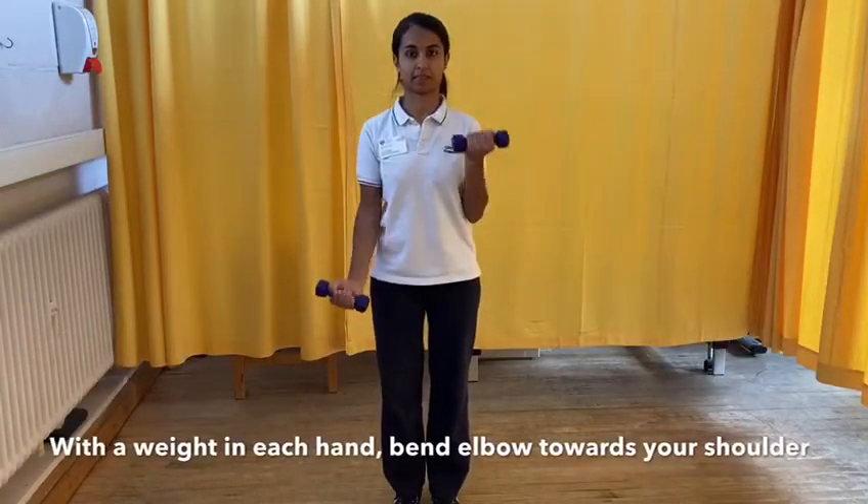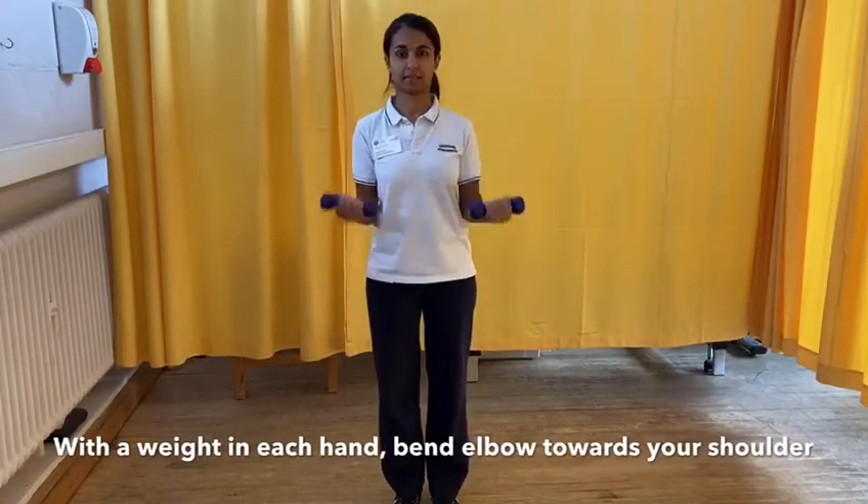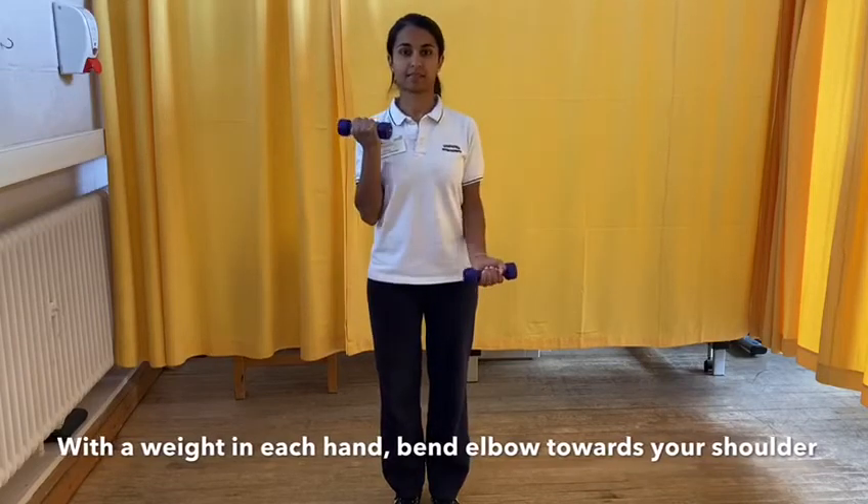Holding onto a weight or a tin of beans in each hand, bicep curl towards your shoulder, repeating right to left.